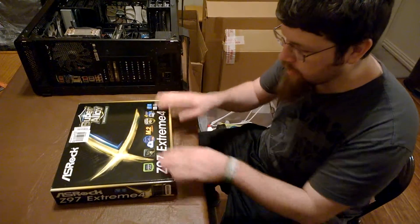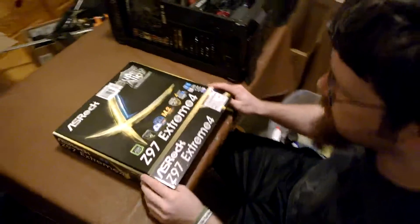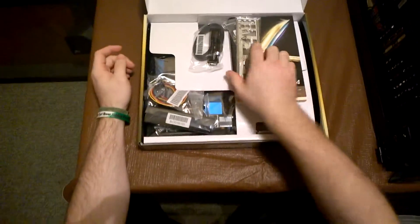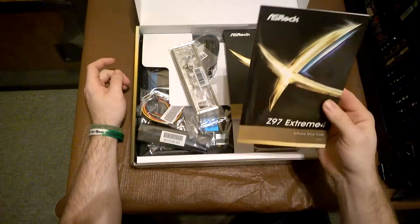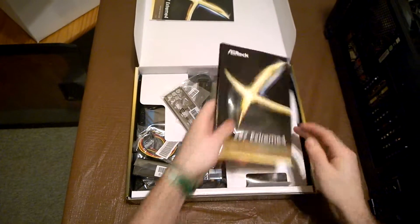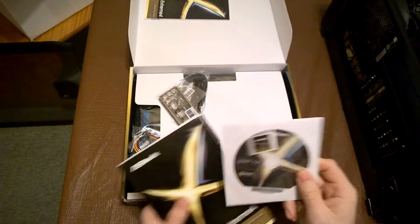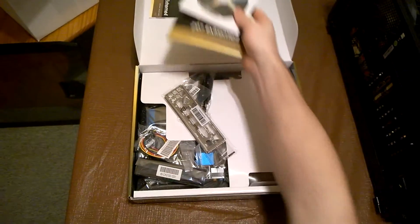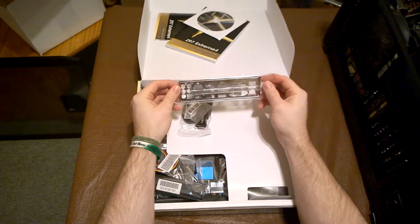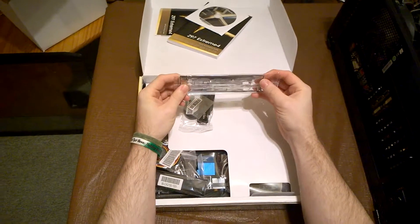Without further ado, we're gonna go ahead and do the unboxing first. Very nice box — the usual motherboard box, kind of the industry standard. Opening it up, we have everything here: the software setup guide which no one reads, the quick installation guide which is like half a Harry Potter book, the driver disk, and they even include a sticker — because we all love stickers. That's one way to get you to keep the CD.